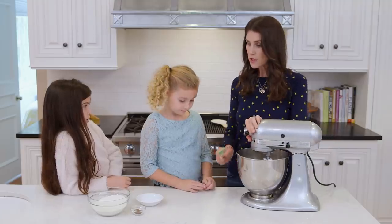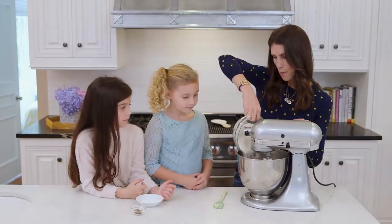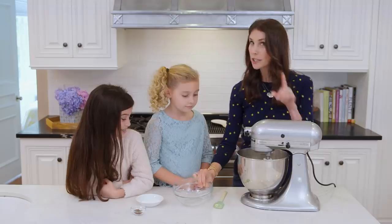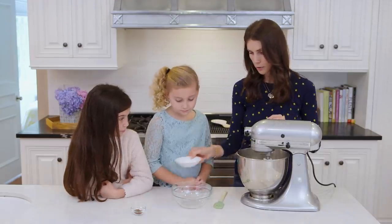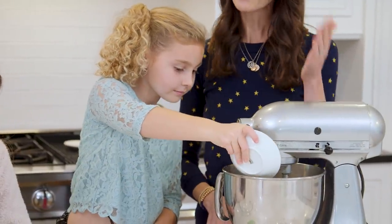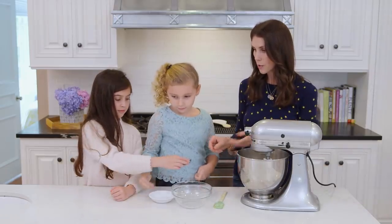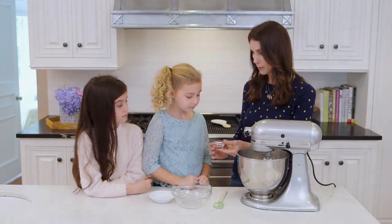Now that we've got this scraped down, let's add our flour. I will sprinkle this in. And then I have a little bit of baking powder and salt — Harlow, will you dump that in for me? And then we've got our spices, which are a great complement to the eggnog: cinnamon, some nutmeg, and some cloves. Do you want to smell? Smells like Christmas!